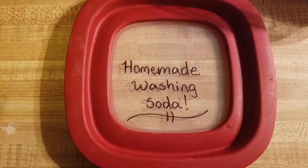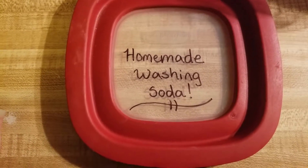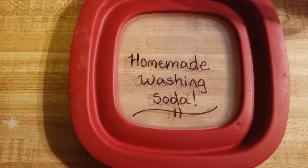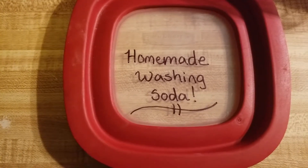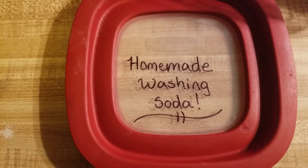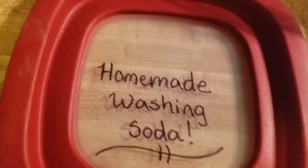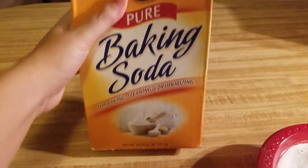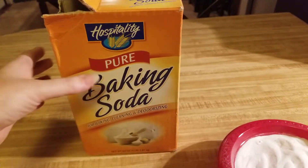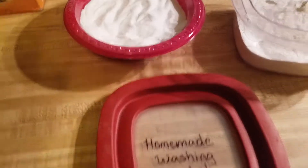Welcome to Homesteading with the Brewers. Today I'm going to be sharing with you how we make our homemade washing soda. You can find this at the store, at Walmart, but not every state will you be able to find it, and it's very expensive. What we're going to do is turn baking soda into washing soda. Baking soda is very inexpensive — I got that big four-pound box from Walmart for about three dollars. I buy two boxes: one for baking recipes and another one to make the washing soda.